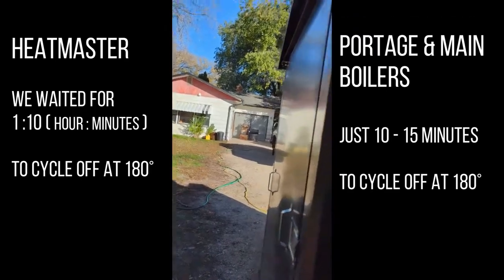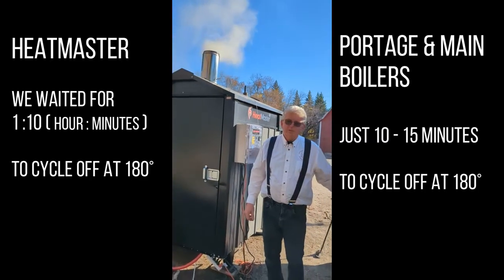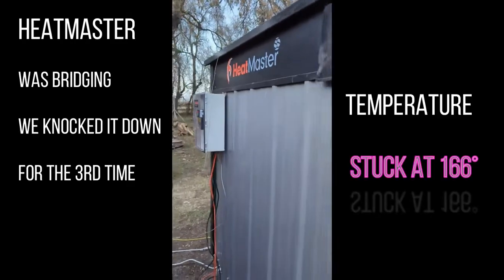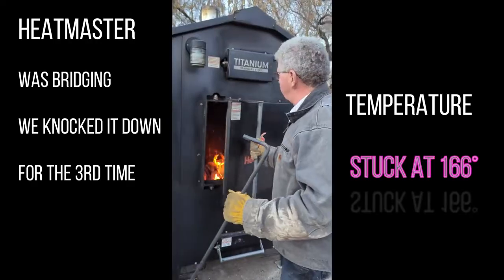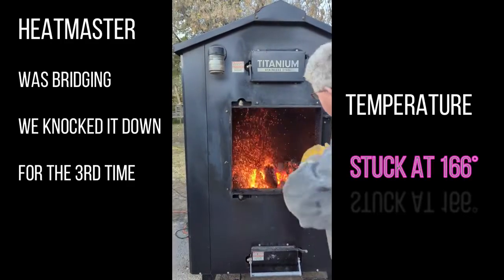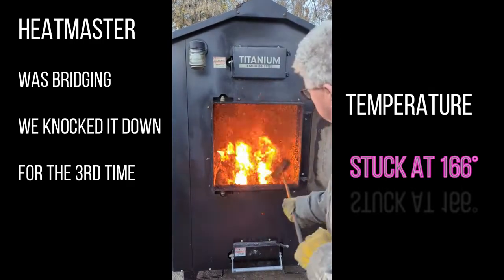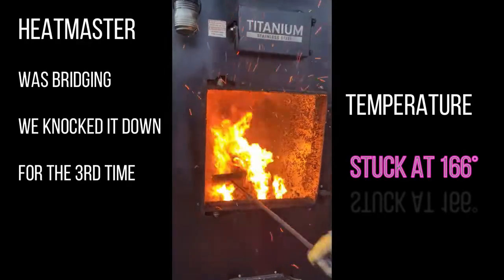This one catches up in 10 to 15 minutes after shutdown. We suspect the problem is it's bridging inside again, so we're going to open the door and give it a little rake down and it'll start taking off again. This is the third time we've had to knock this one down. If you look right down in the center below that red hot one, see how hot the wood gets in the middle - burning really well, burning out the center.